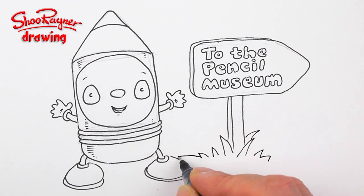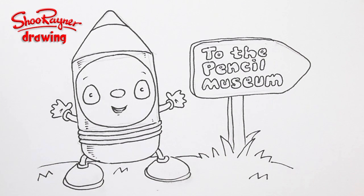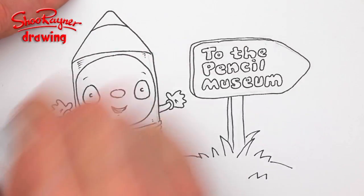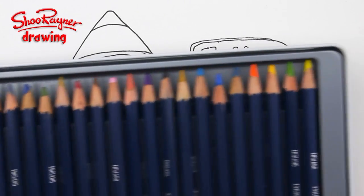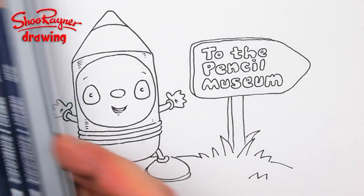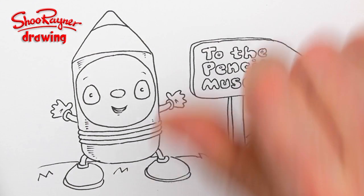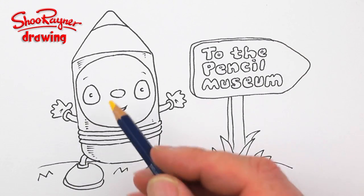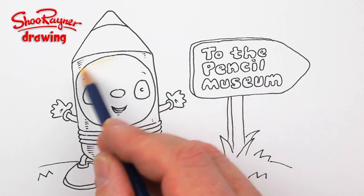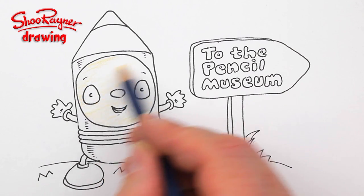I should have had that a bit higher, but never mind. When you're sure the ink is dry, erase those pencil lines. Now I'm going to use my Derwent watercolour pencils — we call them watercolour crayons, but some people call them colouring pencils, colour pencils, or aquarelles. I'm shading the face very lightly with yellow and I'm going to watercolour these in, just wash them in later.